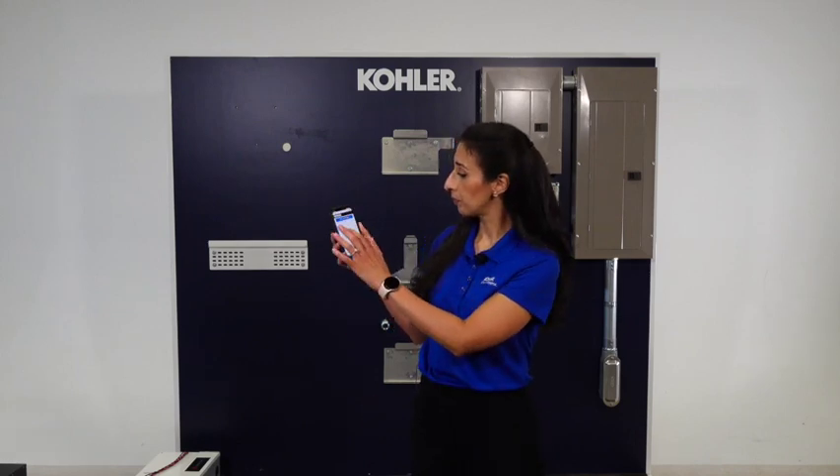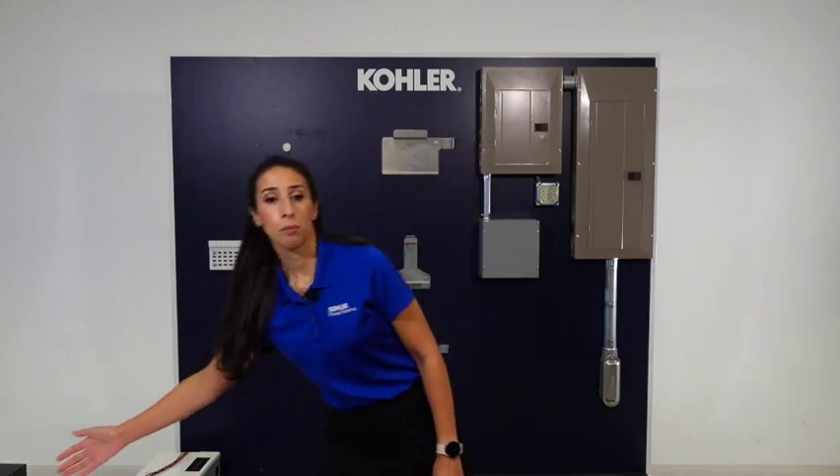In order to commission the system, you need to install the Kohler Power Reserve Dealer app to your phone and add a new system. To complete the commissioning process, it is necessary to follow the steps on the app and include pictures of some of those installation steps. Make sure you take the pictures inside the dealer app as required.